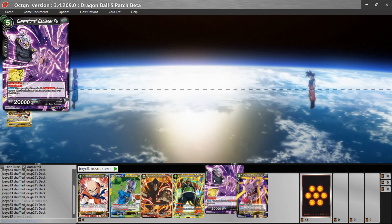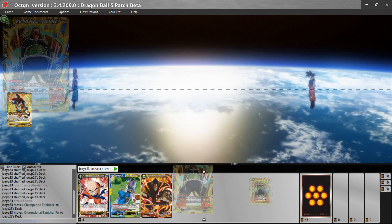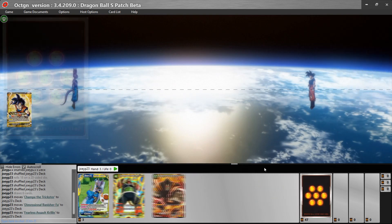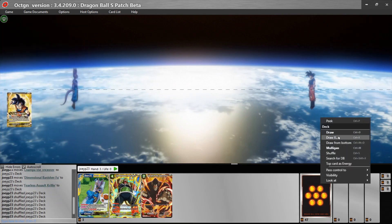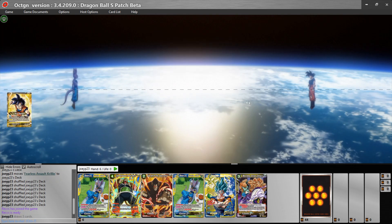It's a mulligan — whatever you don't want, just drag it back to your deck. It will automatically put it on top of the deck, and then you can again shuffle with Control+S. Then 'Draw X' again — this time we would draw three because we have three cards in our hand.